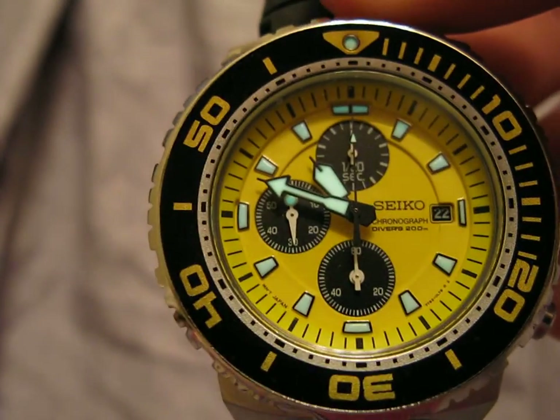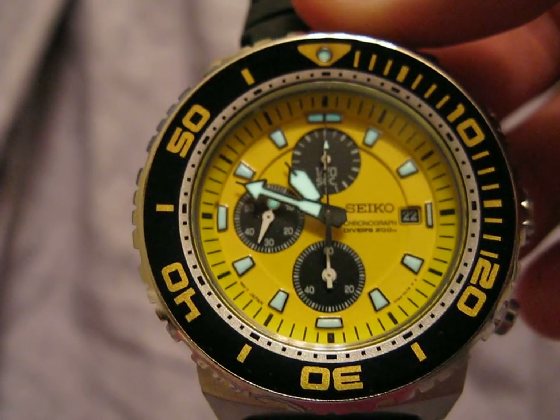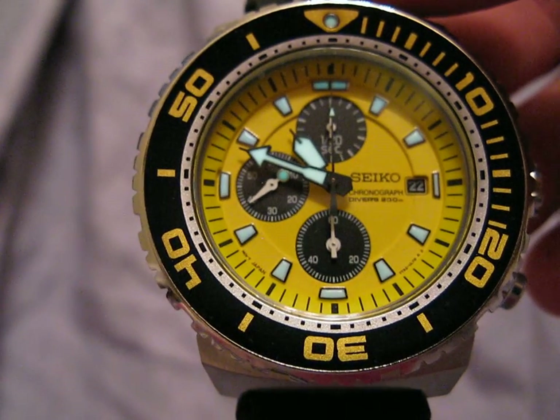This watch cost me about $250. I did buy it from an authorized Seiko dealer, which I probably could have gotten a better deal somewhere else, but c'est la vie. It's a great watch; I feel like it was worth the price and I would pay it again. I absolutely love this watch.